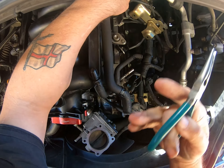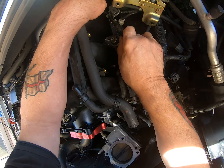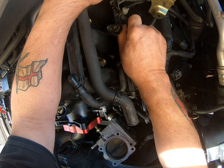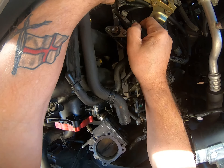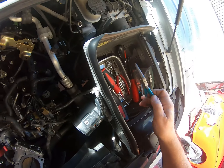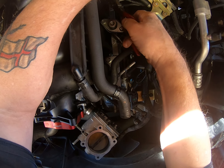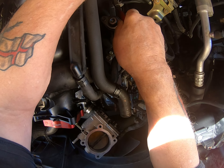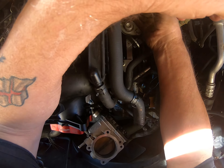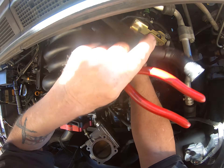Let me give that a squeeze. Go on, go on, go, go, go. Let's try with a bit of pliers. I think I got it. Yeah, but there's something stopping me — that is stopping me.